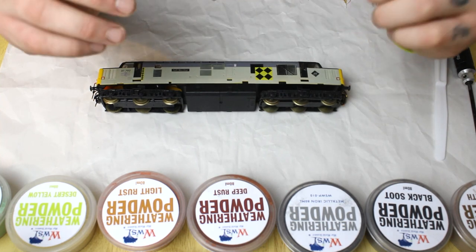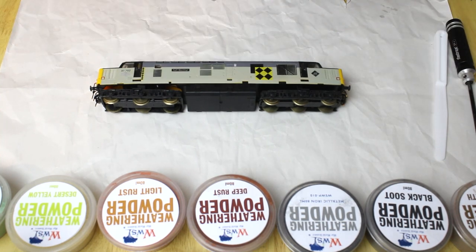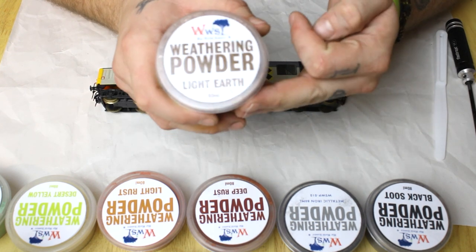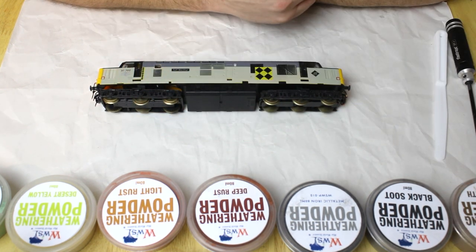Hi guys, it's Dan from WWS, and today I'm going to be taking you through the steps to weathering your locomotive using the brilliant weathering powder system manufactured and supplied by WWS.